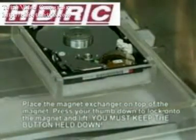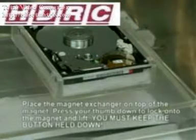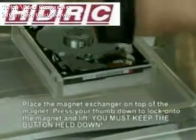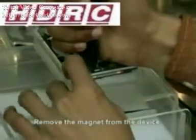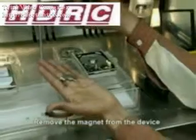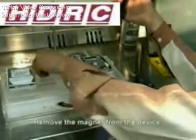Next we are ready to use the magnet exchanger. Place the magnet exchange tool on top of the magnet. You can see you just use your thumb to press the button down and lock it into place and lift the magnet away at a 90 degree angle. Release the button and place the magnet safely away. This magnet is a two piece magnet, this is why you will need the tool.